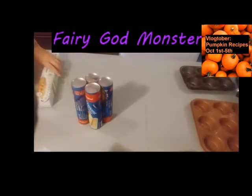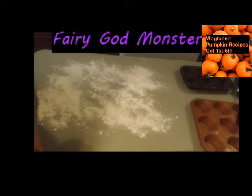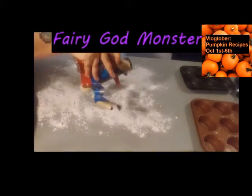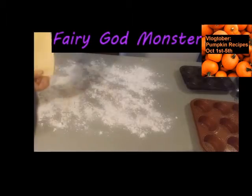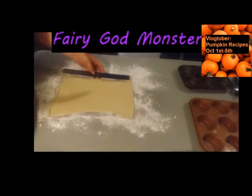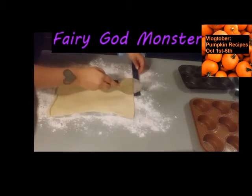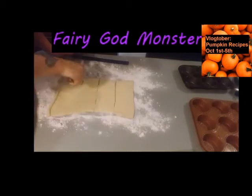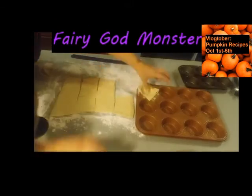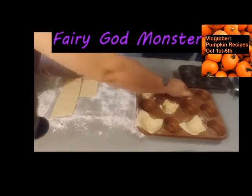Spray some muffin pans and set those aside. You're going to need crescent roll cans — the sheet crescent roll, not the ones that already have the perforated strips — because you're going to cut them into three by four inch squares. You will have some extra dough. Put the dough in the muffin pan and push it down a little bit in the center.